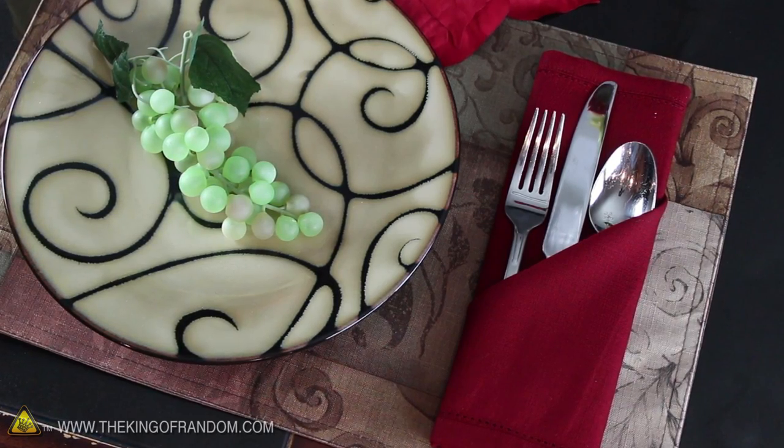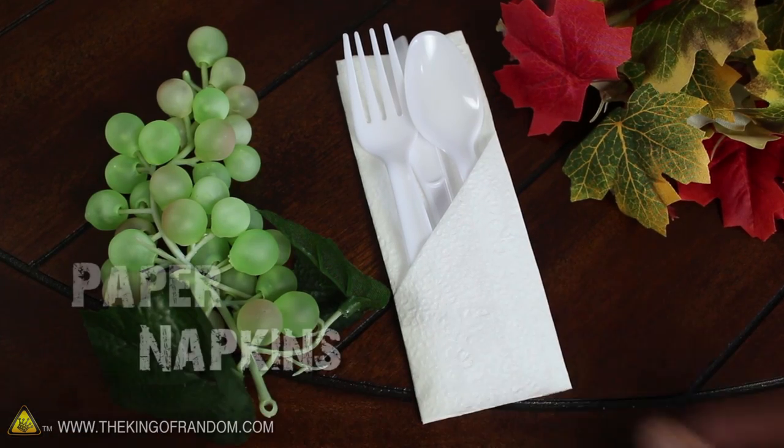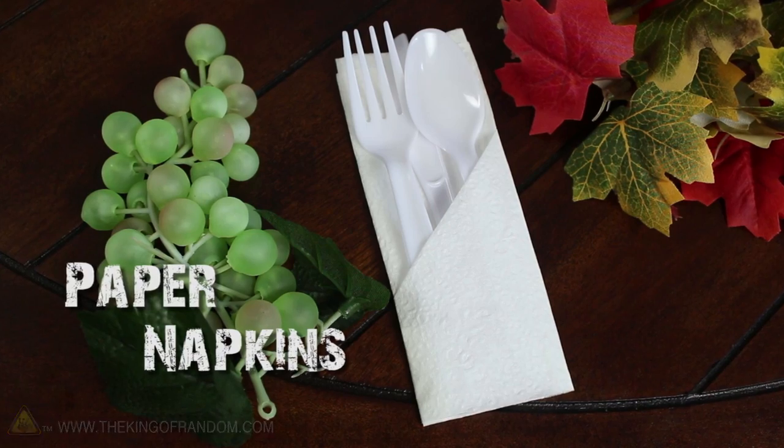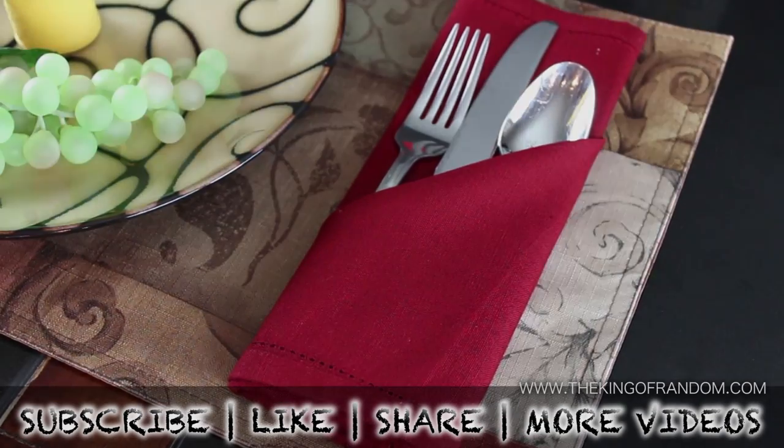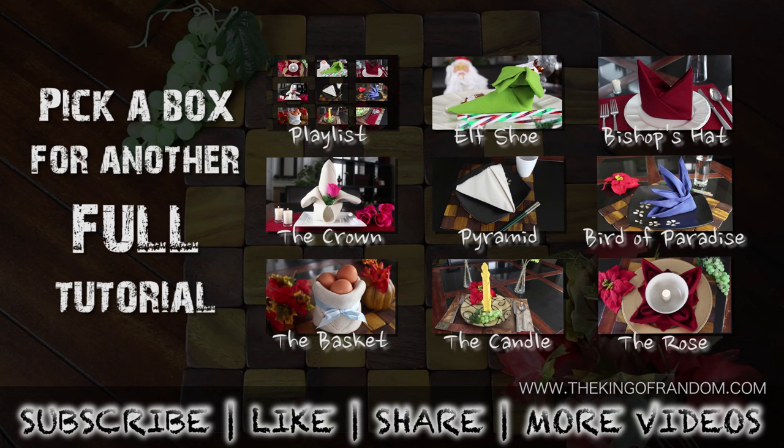Of course, if you don't have any cloth napkins, these folds will work just as well with paper napkins and plastic utensils. Now you know how to make a simple silverware pouch. There are still eight more impressive things to make, so go ahead and choose which one you want to learn next.